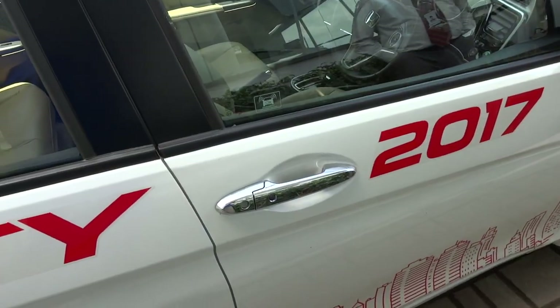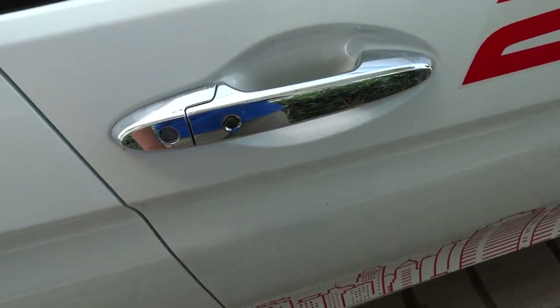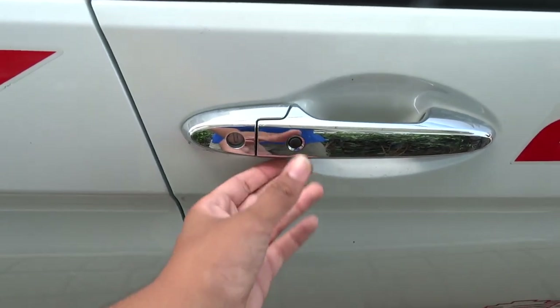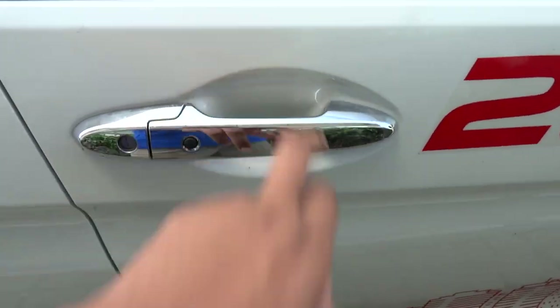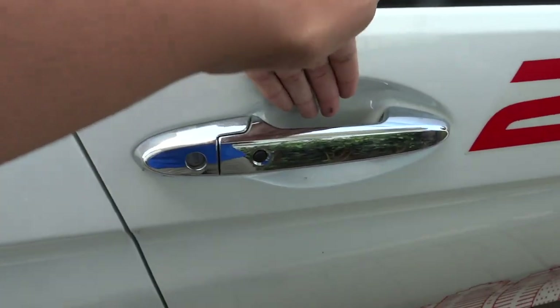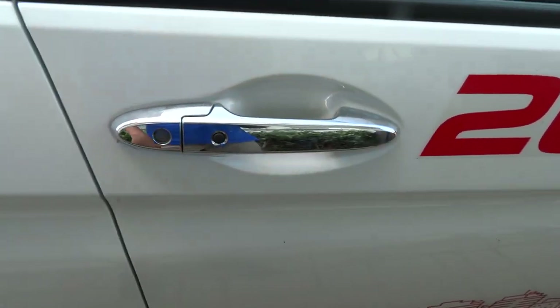The vehicle does come standard with the remote smart key access system, so all you have to do is keep the key fob in your pocket and locate the black button on the door handle to lock and unlock the vehicle. To lock, just simply tap the button — three beeps indicate locking. Then after waiting a second, just simply grab the handle and it automatically unlocks the vehicle. One beep indicates the unlock.